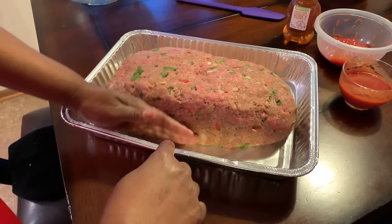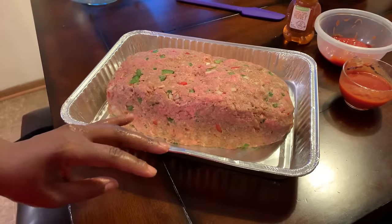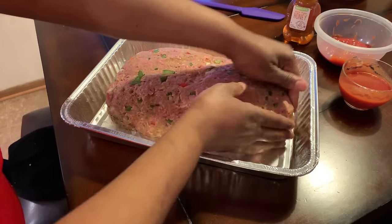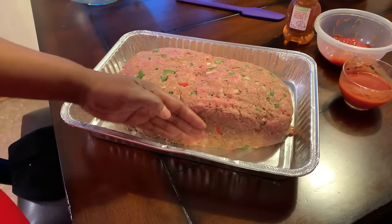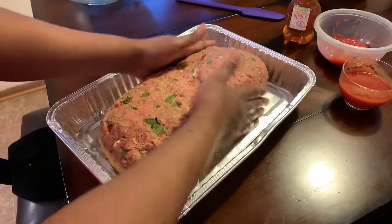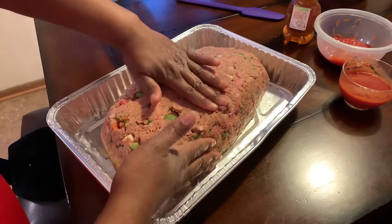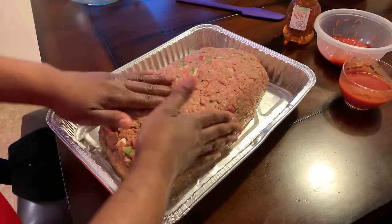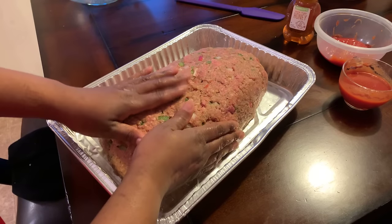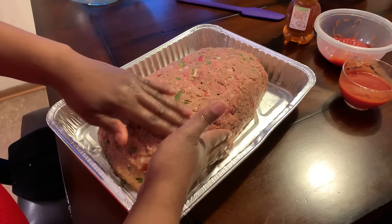I put love in everything that I make. I don't care if it's a fried egg — I'm going to put my heart, my soul, and everything into it. So we almost have the loaf that we're looking for. I'm seeing that one side is a little lower, so I want to push some of that over to get it nice and even. The reason you want it even is because you want it to cook evenly — you don't want one side done and the other side not done. By making it nice and even, it'll all get done at the same time.